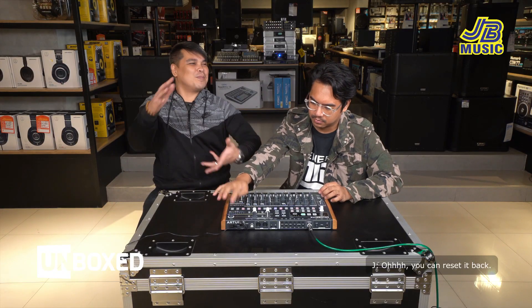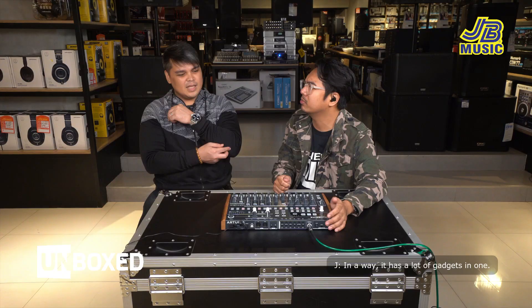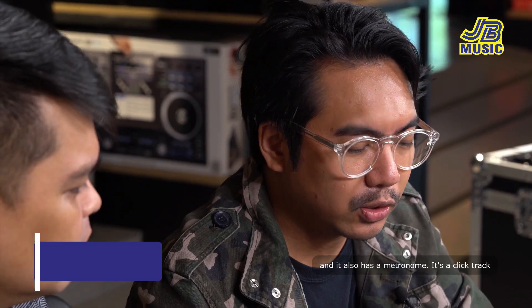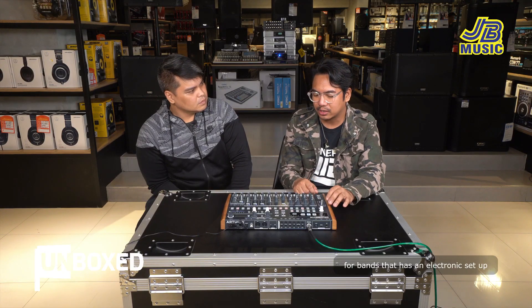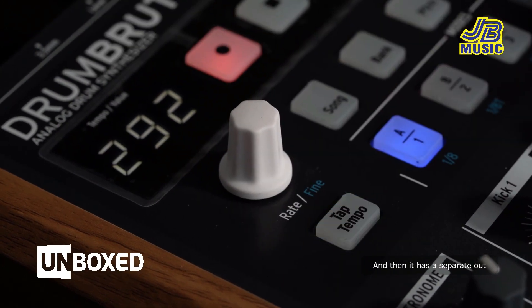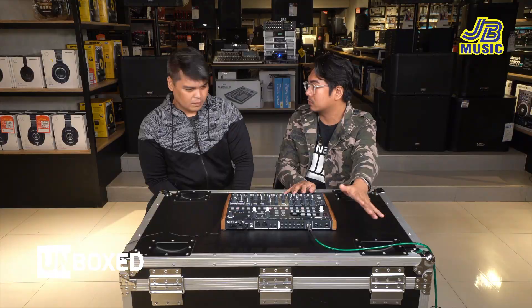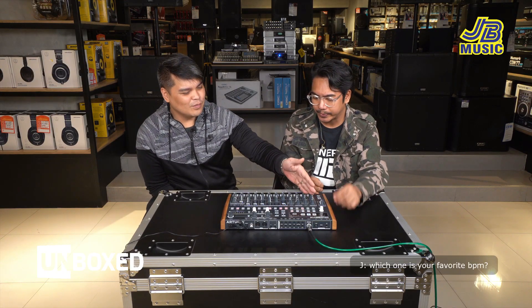Pwede mo ibalik uli lahat. In a way, parang ang dami niyang gadgets in one. Meron din syang metronome click track para sa mga band na may electronic setup — eto yung nagbibigay ng guide for them. Tapos meron syang separate out para hindi sya naririnig dun sa main mix mo — malaking feature yun.